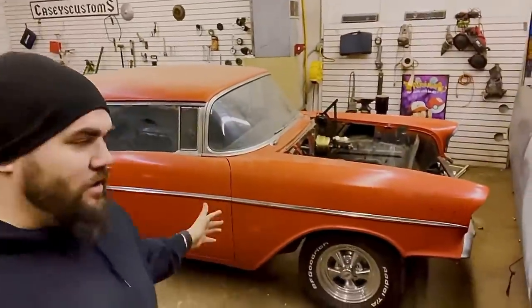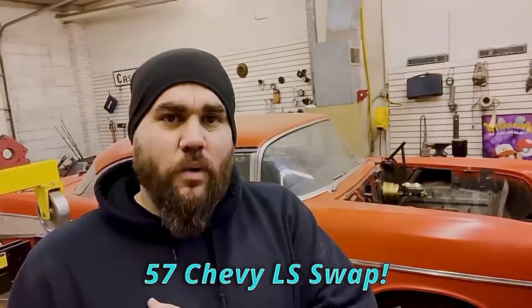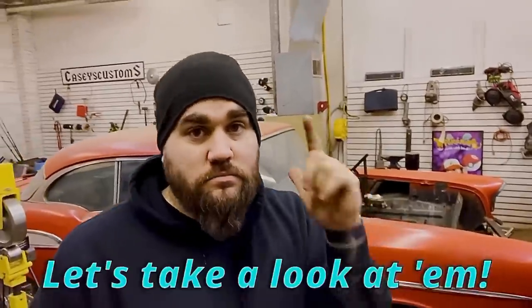Great news, we are back on the 57 Chevy LS swap, and also modernizing all kinds of stuff — brake, steering, suspension, all kinds of good stuff. I finally bought a motor. I've been looking for a motor and a transmission for entirely too long, but I found an LS and a 6L80 two-wheel-drive transmission. They're both out of a low-mile van. Really, really excited — they're getting dropped off right now.